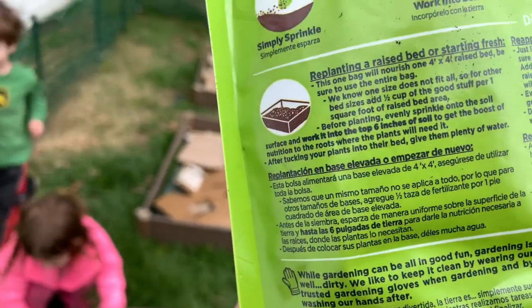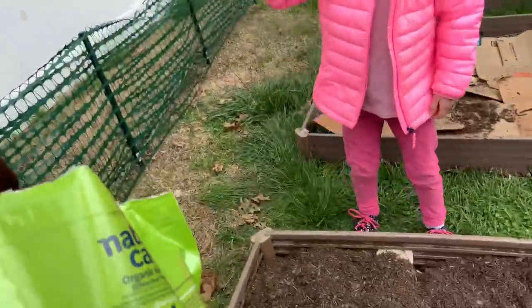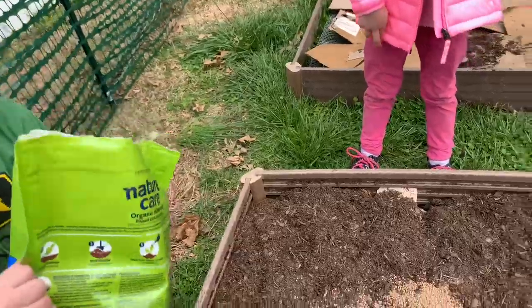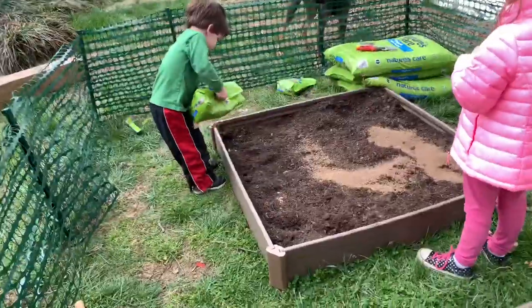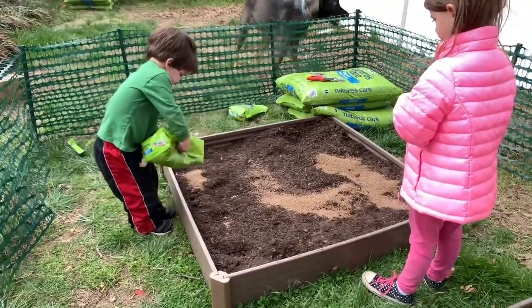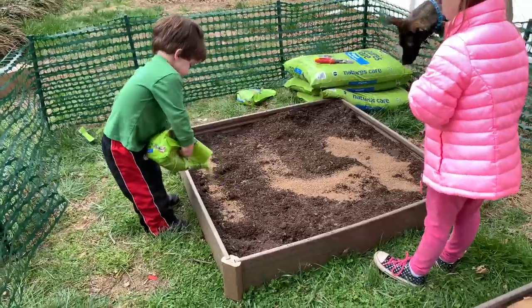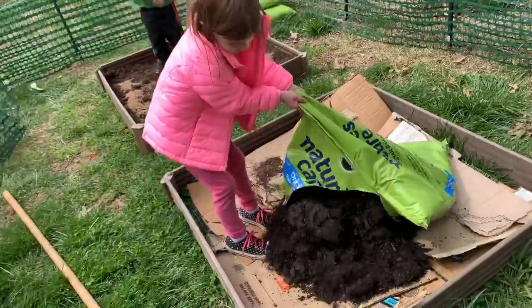Raise the bed — this one will nourish your 4x4. Be sure to use the entire bag. Jackie, take the bag and spread it all over. This is food for the plants, food for the veggies. Good, Jackson — you're doing great. Lift up that bag and sort your soil. That's it — watch what mommy does.